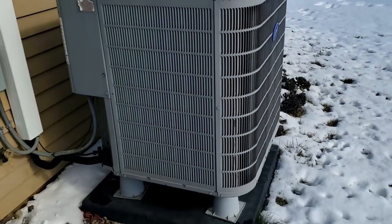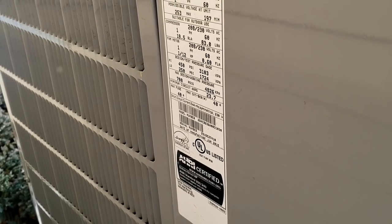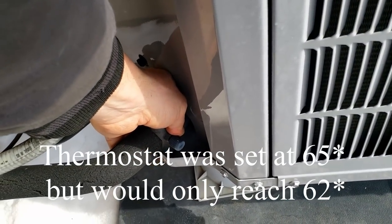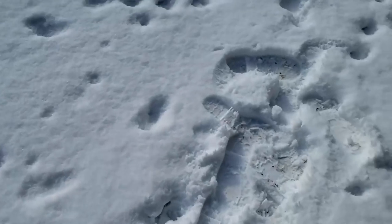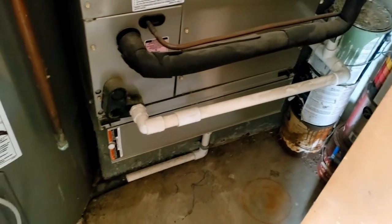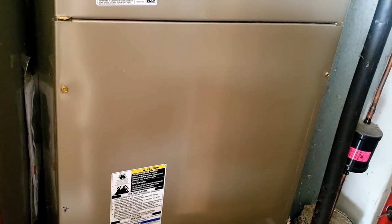We're on a heating issue call with a 2015 unit, three tons of cooling and heating. They're saying it's not heating — I can feel just a slight warmth on the discharge slash hot gas line. I checked the air filter and it's fine. So the filter's fine and the fan's running, so why the electric strips didn't come on is beyond me — there's a little bit of a shake going on there.